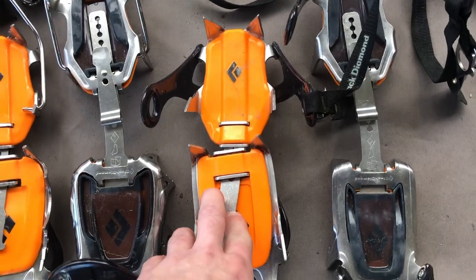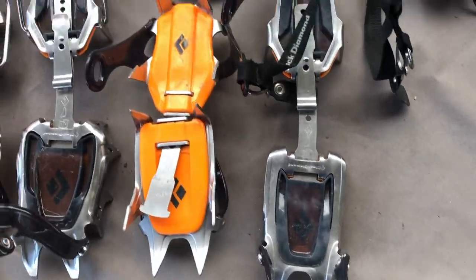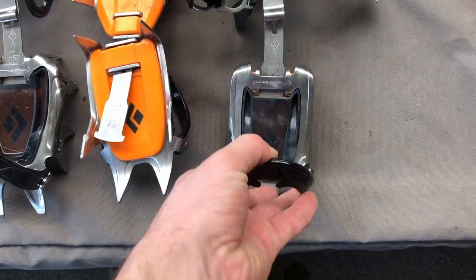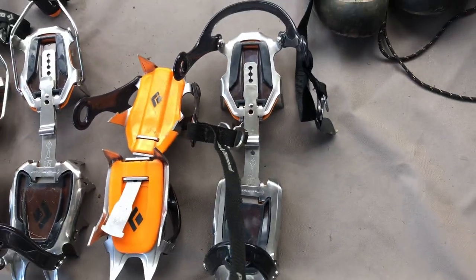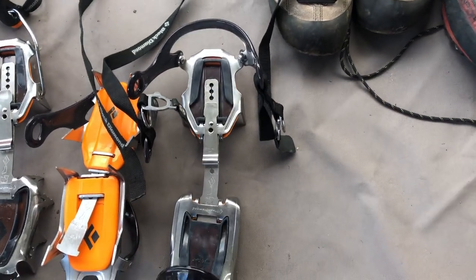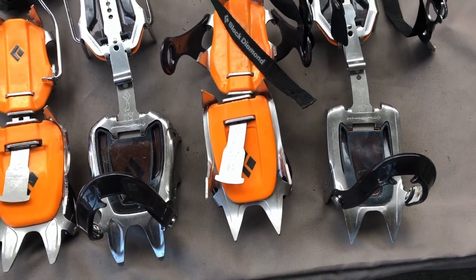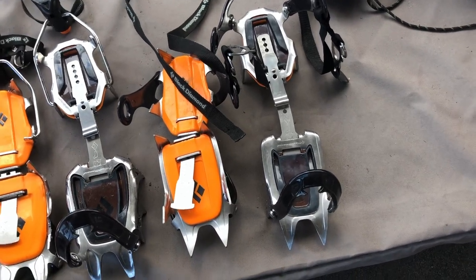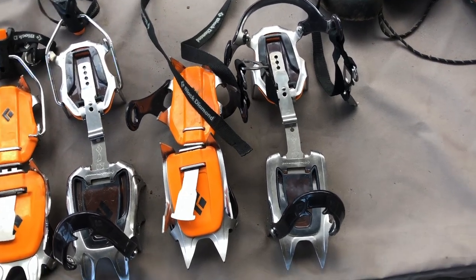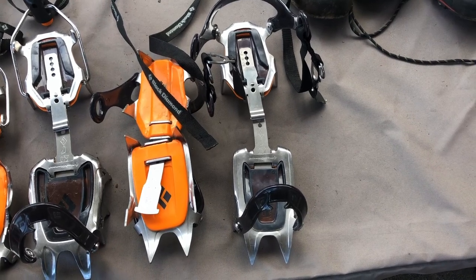These are basic 10-point crampons — 10 points right there. These are what we call full strap-on crampons. There's a toe strap in the front and a heel strap in the back, and the whole thing wraps around for lacing the crampon onto your boot. This crampon depends fully on the straps to keep them on your feet rather than the fit. These are also generally made of aluminum, which is a softer metal that gets beaten down faster, but they're for snow climbing, snow walking, and glacier travel on non-technical routes, compensating by being more lightweight than steel crampons.